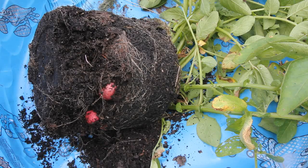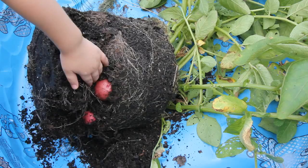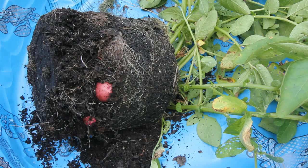Hi guys, today I'm going to go ahead and harvest my potatoes because some of my leaves are getting blight. I think it might be a little early but I'm going to go ahead and do it anyway. My son is going to be helping me and this is the first time I've ever grown potatoes so I really don't know what to expect.